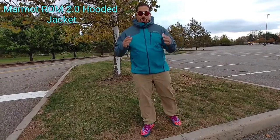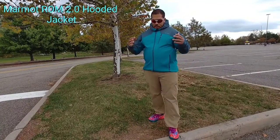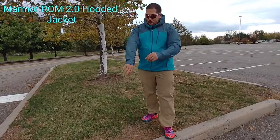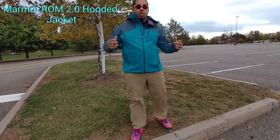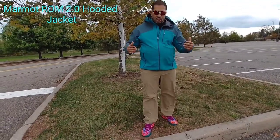So today I just want to bring it to the channel and have you guys take a look at it. It's a beautiful color — loving the color, loving the styling. This color is actually called the enamel and stargazer color. I think it's an awesome color.